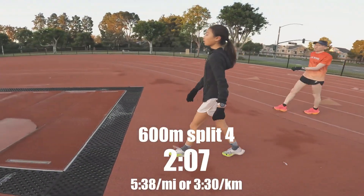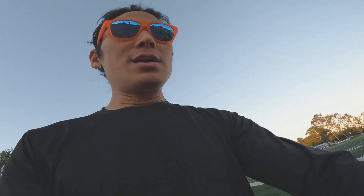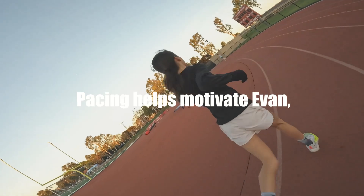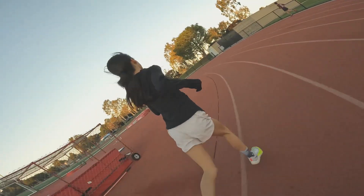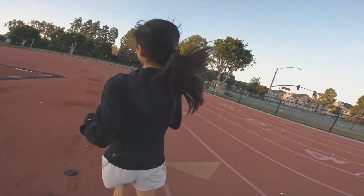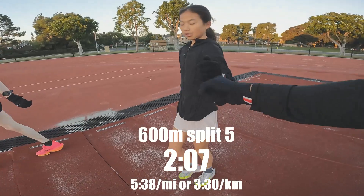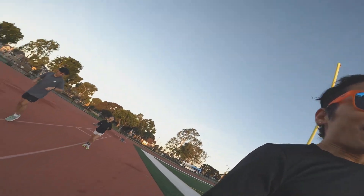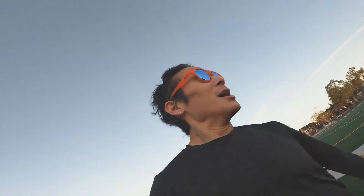Two seven! Yikes! Blazin'! Okay, last one. Two-oh-seven high. Nice pacing by Evan — my hero. Intervals are done. Stick a fork in me.